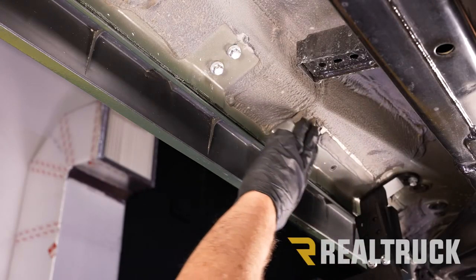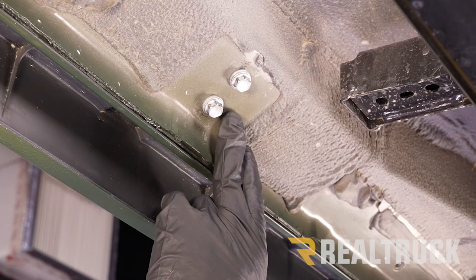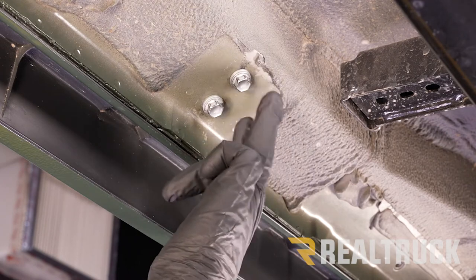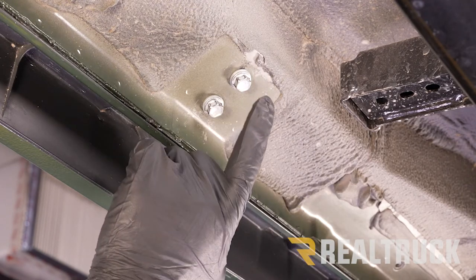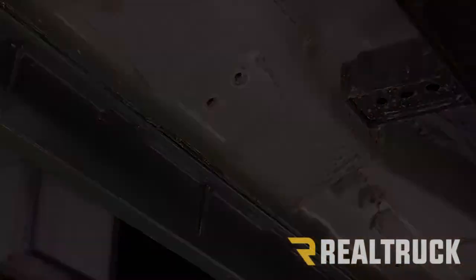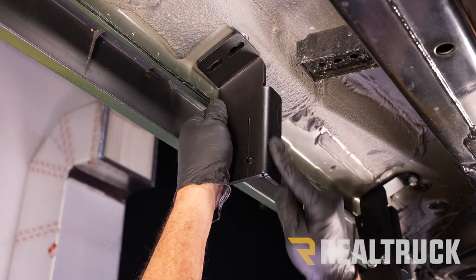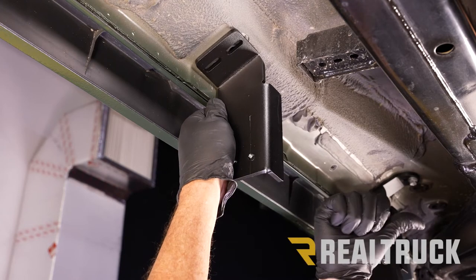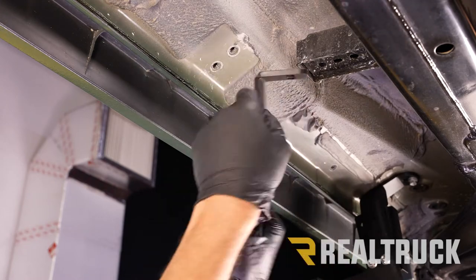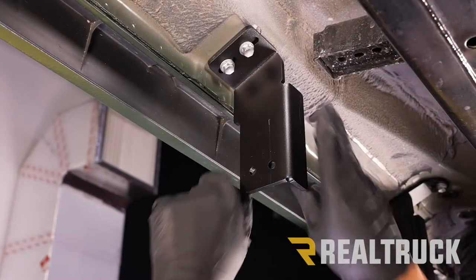Coming back along the rocker panel, we reach another set of factory installed bolts — this is our second bracket location. All three of our remaining brackets are exactly the same and install the exact same way. The first step is to remove the factory bolts using a 12 millimeter. This is what the upper bracket looks like: it comes straight down, with this portion bent to face towards the front of the vehicle and also towards the inside. We're going to use the factory hardware and put that in finger tight for right now.